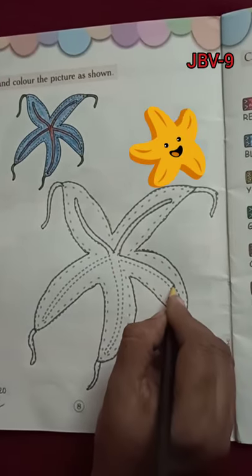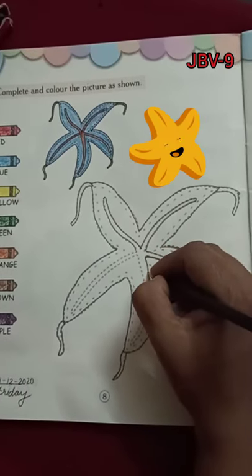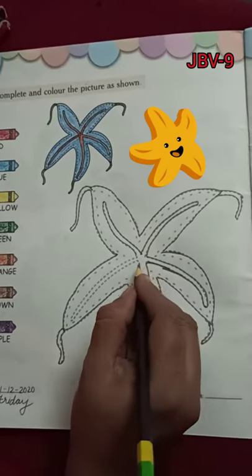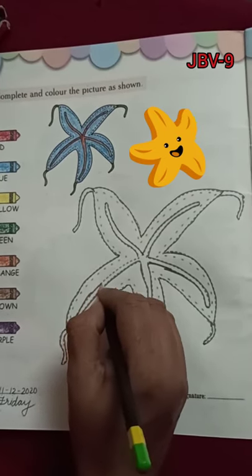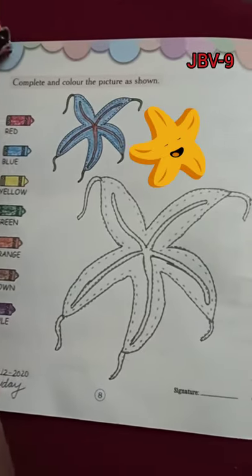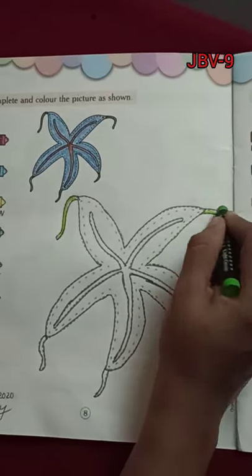Just like the starfish, oh, you are special too. I'm special? In all of God's creation, there's no one else like you — no one. And just like the starfish, you're made with heaven in mind, like Jesus, unique and precious. Yes, you are one of a kind. God made the starfish to sparkle and shine, to remind us that he loves them, one of a kind.